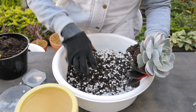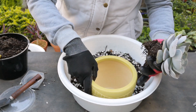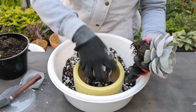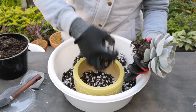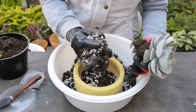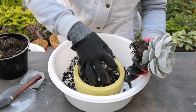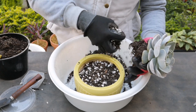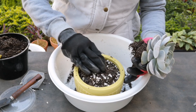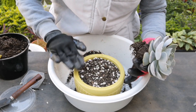Ang mixture lang nito guys ay perlite, potting mix na all-purpose, then succulent and cactus fertilizer granules — yung slow release — at optional, may nilagay ako na crushed egg shells.